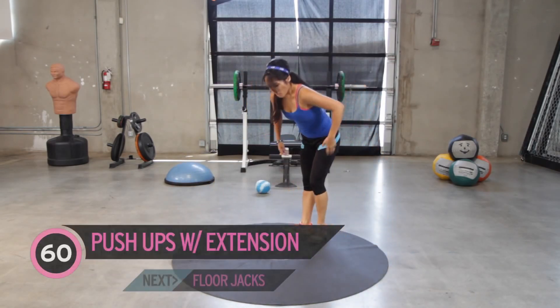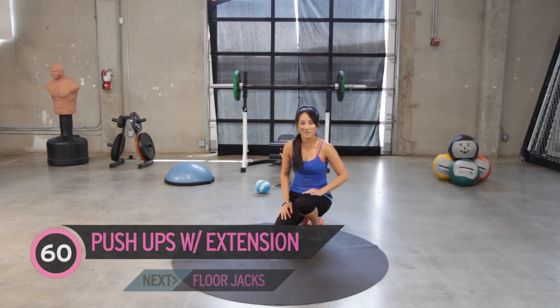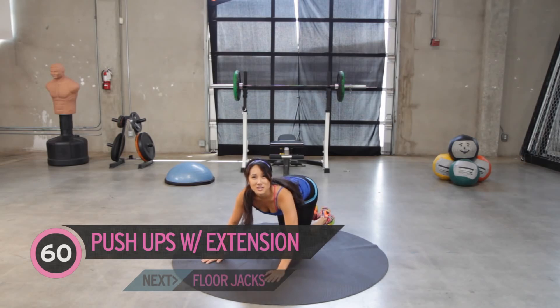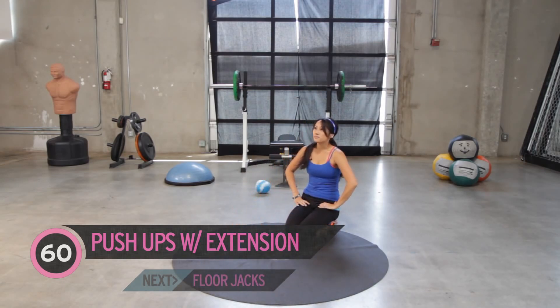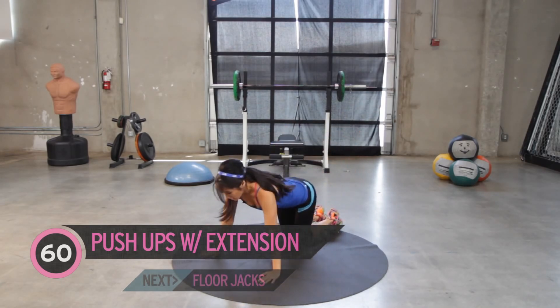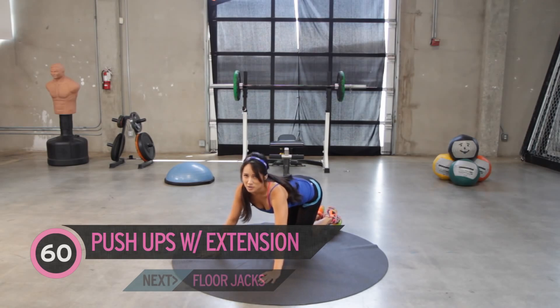So next we have push-ups with extension. Ten second rest first. Okay, ten second rest is up. Let's see if we can do this. I'm sure you can.